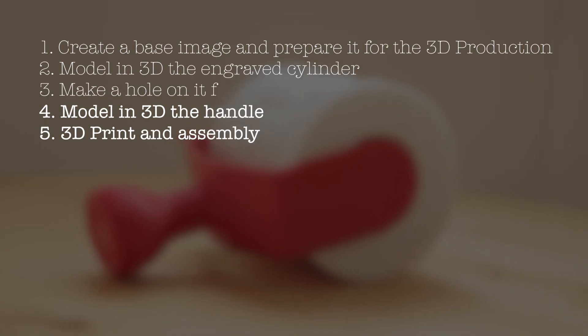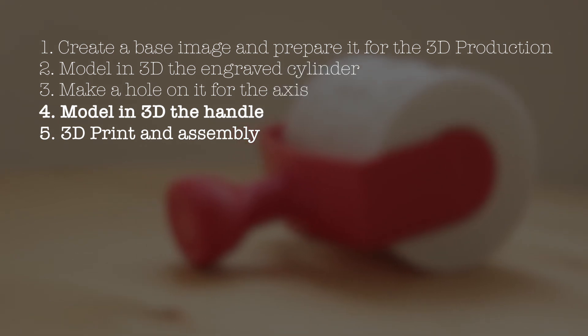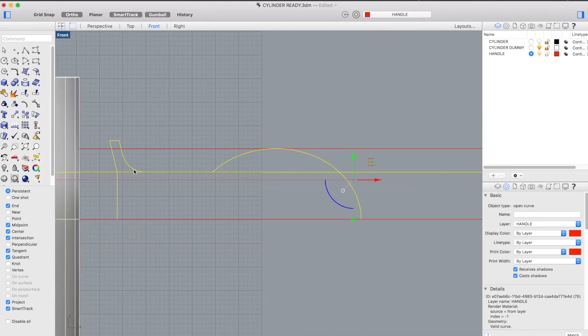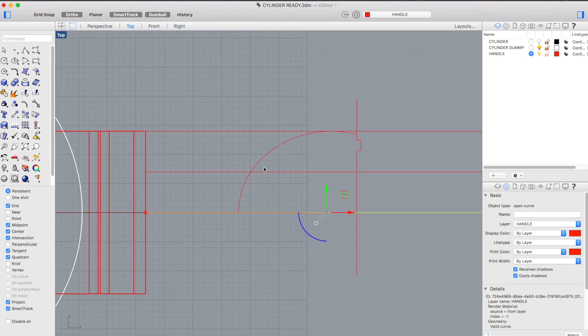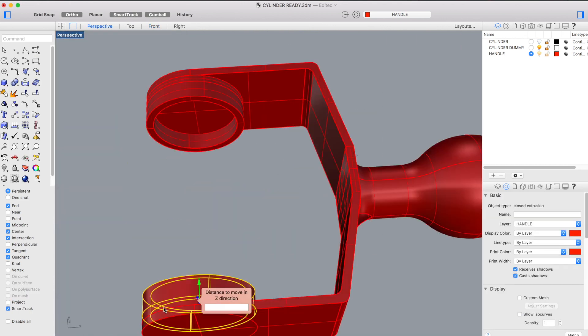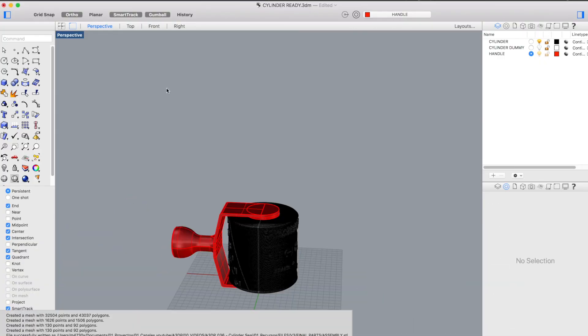We've completed part three and now move on to part four: modeling the handle in 3D. I'll go a bit faster over this part since I'm uploading the files for download. Basically we'll create a universal handle, using as little material as possible and making it interchangeable so it's easy to swap cylinder stamps. Once happy with the design, we'll export it as STL with the optimal orientation for printing, slice it in Cura, and print it in 3D using a nice red PLA.